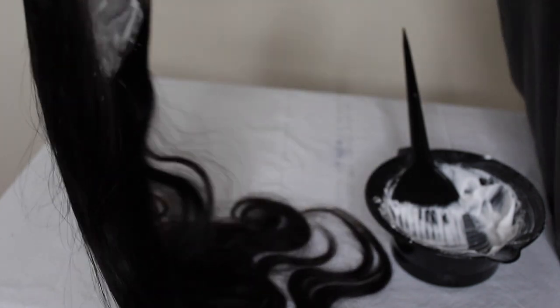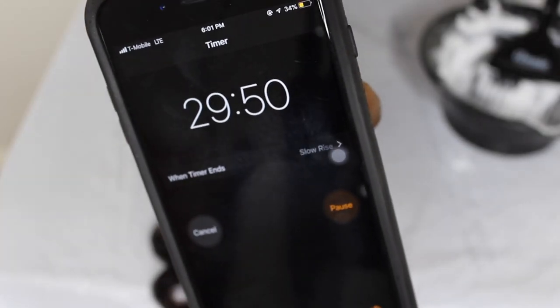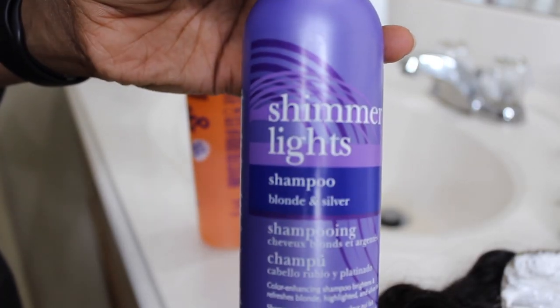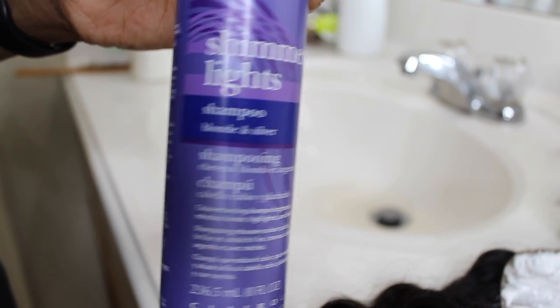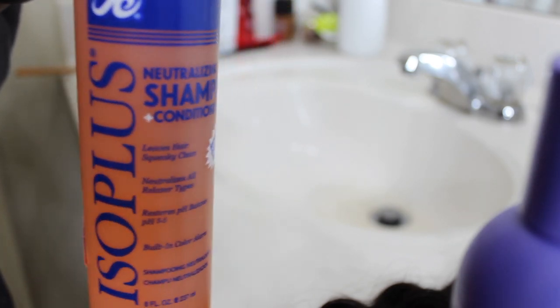Here I'm just showing you guys what it looks like after I've applied it all around the lace. I'm going to leave the bleach on the lace for 30 minutes. After the bleach has sat on for a while, I use my Shimmer Lights shampoo, which is $6.99 at the beauty supply, to get rid of all the yellow tones.